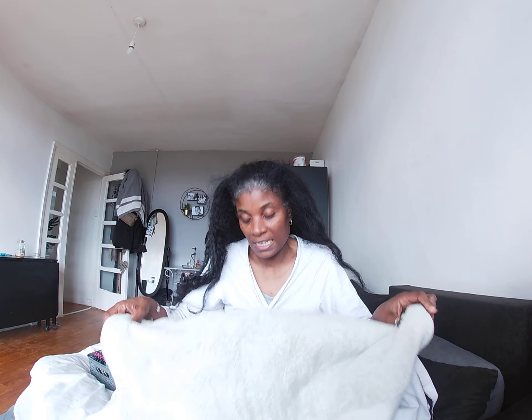Hi guys, welcome to another round of Sha's Lifestyle Vlogs. I'm Sha and this is just a random video day. It's Sunday, I'm in bed and I've still got my PJs on.